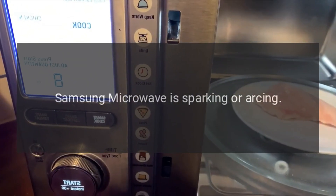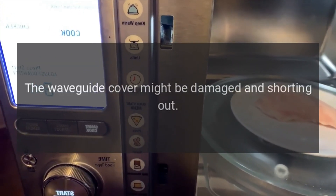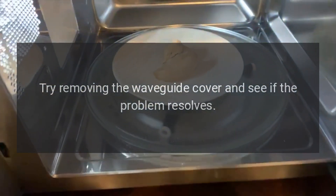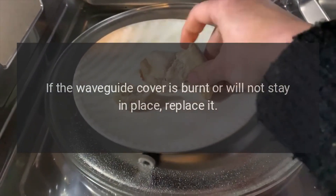Samsung Microwave is sparking or arcing — Waveguide Cover. The waveguide cover might be damaged and shorting out. Try removing the waveguide cover and see if the problem resolves. If the waveguide cover is burnt or will not stay in place, replace it.